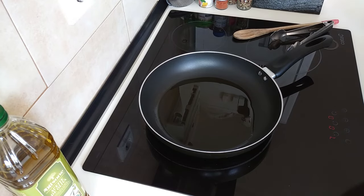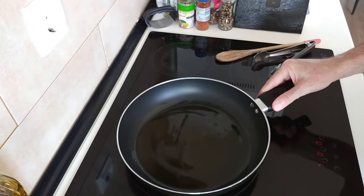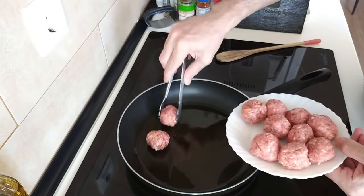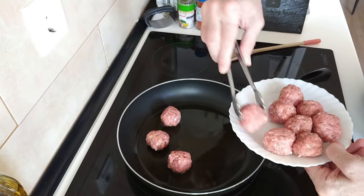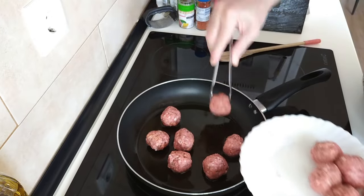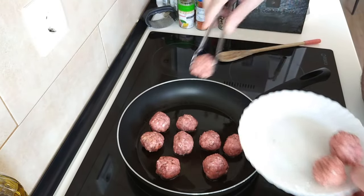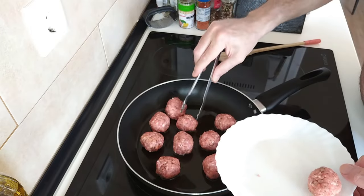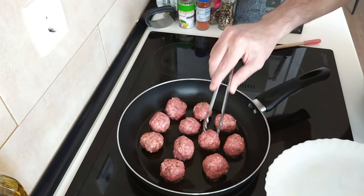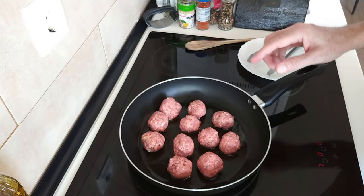So let's wait for this to heat up and we'll chuck in the meatballs. Okay, so this oil looks hot enough. Let's add in the meatballs and I'll brown these all over. I have cooked them just by boiling them before, but I think it's better frying them. So let's fry these up.